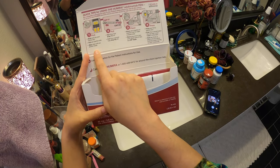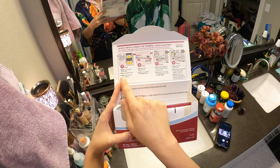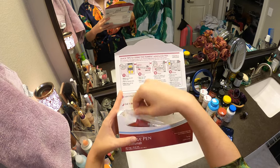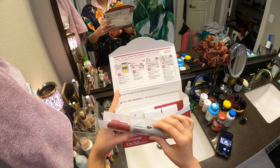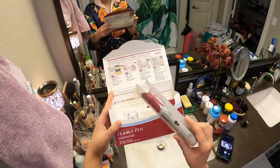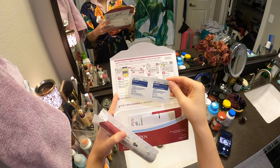So you open it up and you've got your quick instructions, just to remind you. It has two pens. I've left this out since this morning to let it come to room temperature, because that's supposed to make it less painful to inject, since this is the original formula that has citrate in it.